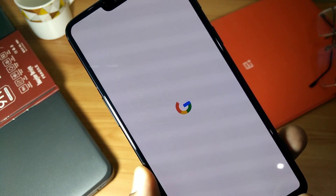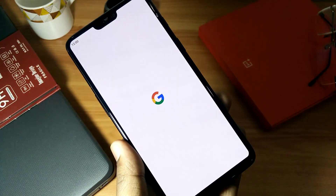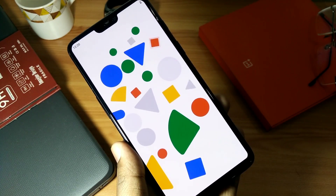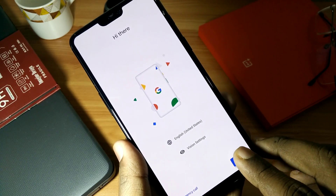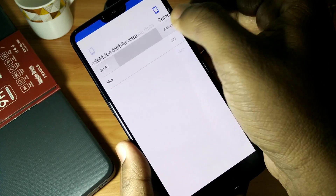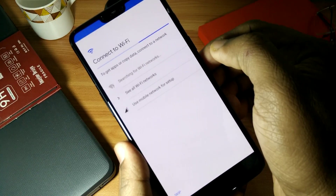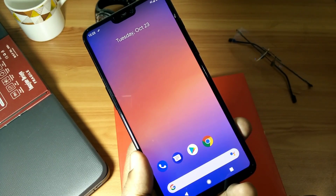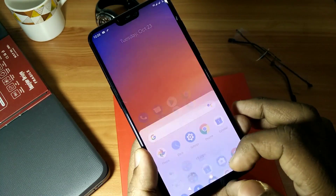You will see there is a gorgeous boot logo for this ROM. This ROM looks very pretty and awesome. After the completion of boot, you have to complete the initial setup for your device. After the full setup, you will see that on the home screen you get the Pixel Launcher, looking very awesome with a very nice wallpaper.